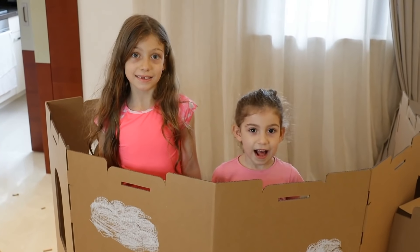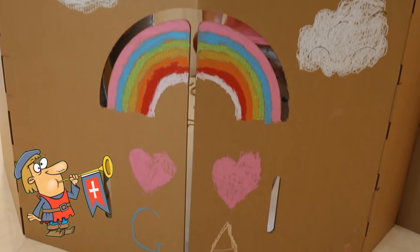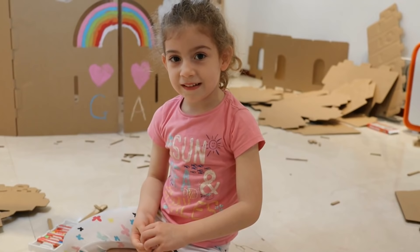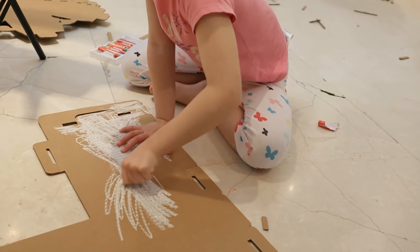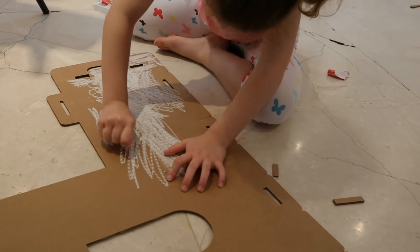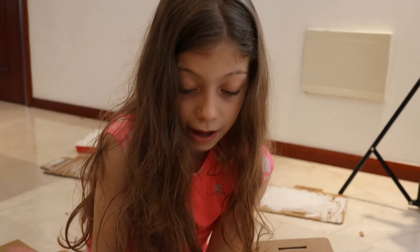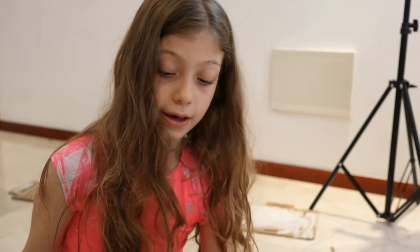It's a floating castle now! I'm decorating the tower. Now I'm picking out the things from the boxes so they can connect all together.